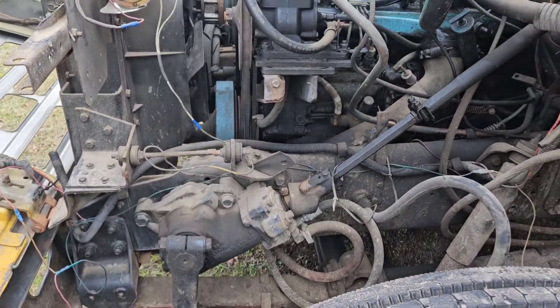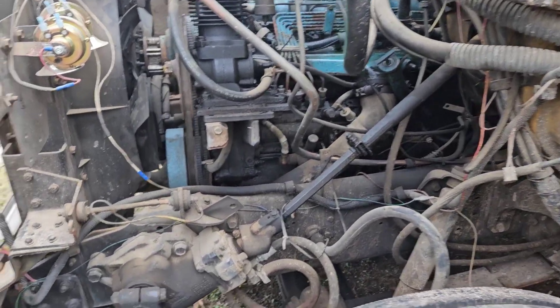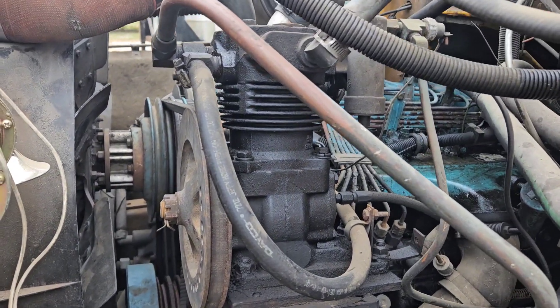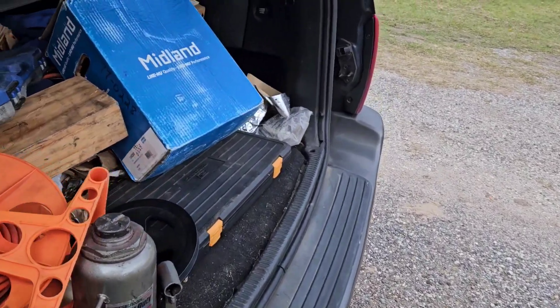Hey YouTube, it is the day before Christmas Eve. The old air compressor here has always been a little tired, so I got this one.